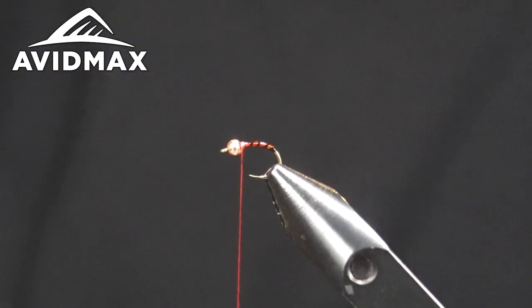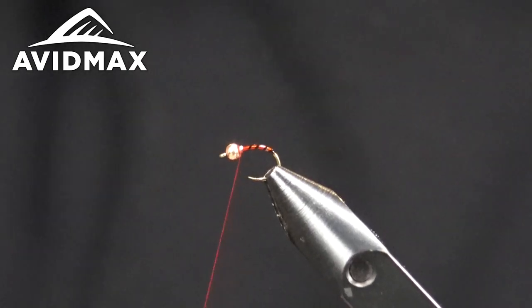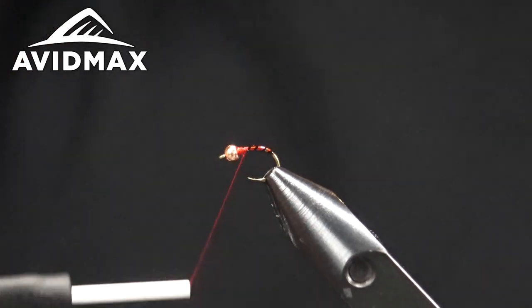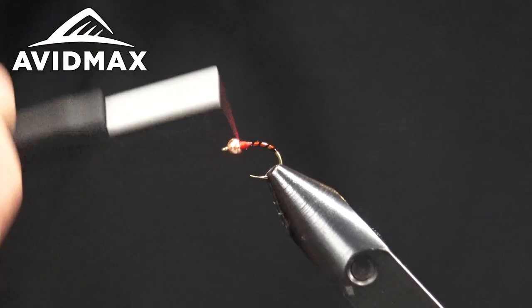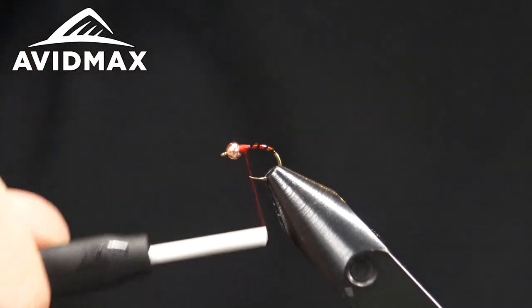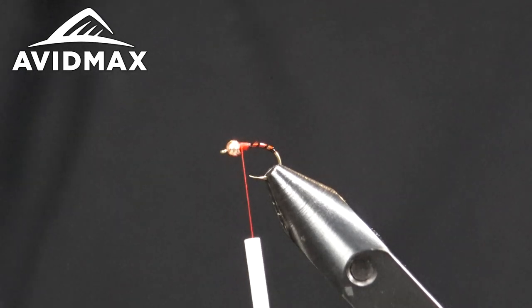You can see even in the video it's got a nice little shimmer to the body. We're going to take some thread wraps right behind the bead — we're basically building this up for the thorax. We put thread here to give it a little bit of traction for our next material.